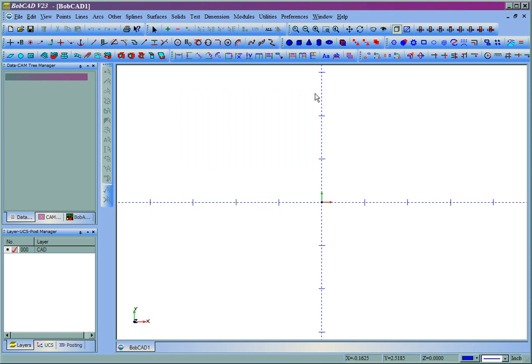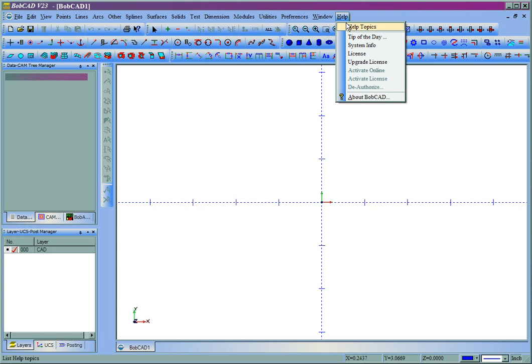That's how to update your dongle key in Bobcat. Now if you're using a software license it's pretty much the same thing. You'll come over to Help, and then you can use the Activate Online feature, which will be available if you don't have a key plugged in. Let's go ahead and look at that real quick.